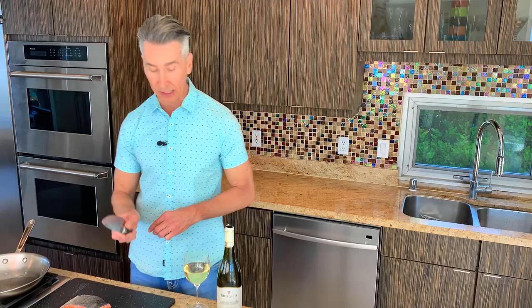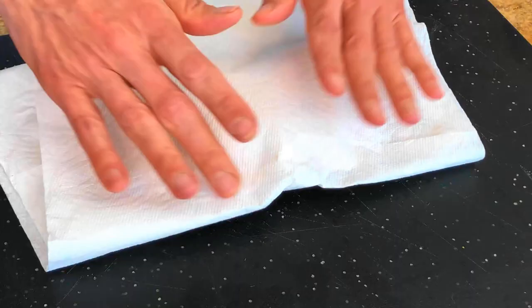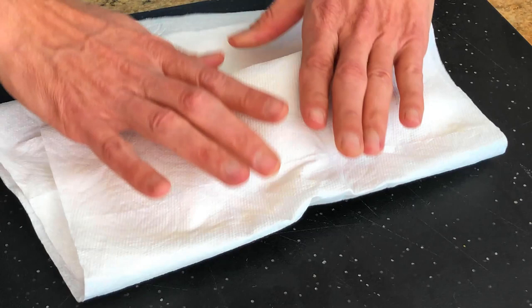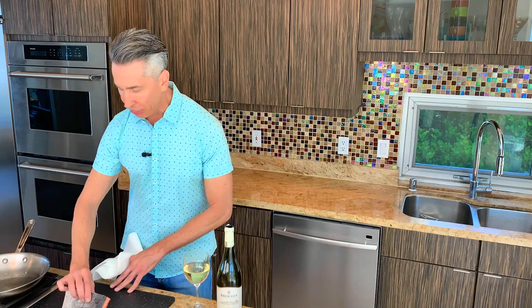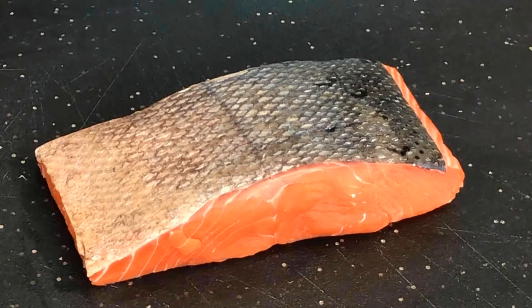The second thing we want to do is paper-dry this — a paper towel right onto the salmon skin, actually both sides. We're going to do most of the cooking on the skin side, so controlling the moisture is key. I brought the salmon out 30 minutes before I'm going to cook it. This is extremely important. Controlling the moisture is the number one important thing you want to do. Soggy skin is not going to be crispy skin.